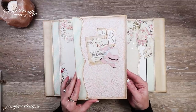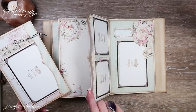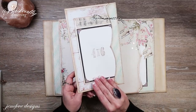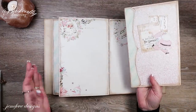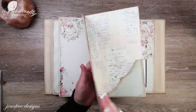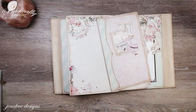Hey guys, today we're going to make these fun little folder inserts for the little pocket that's in the middle of our signatures. I've already made this one, which is going to go in the second signature, but we're going to make the other one together. Check this out, isn't that cute? Stay tuned to see how I made this.